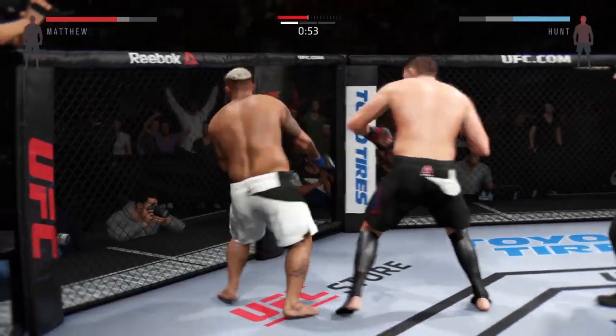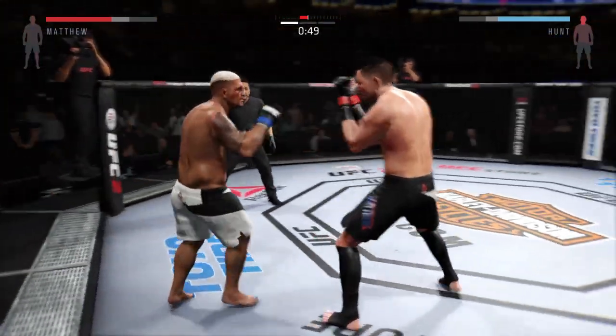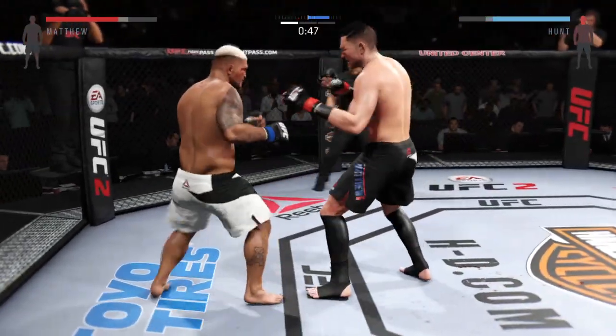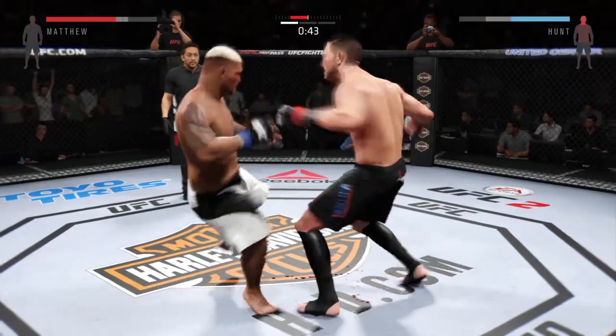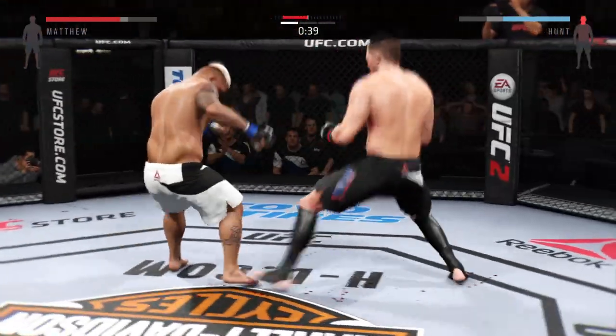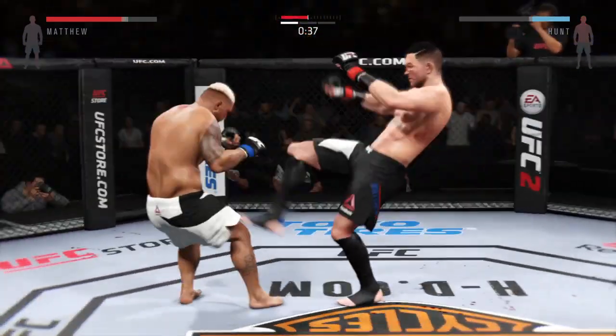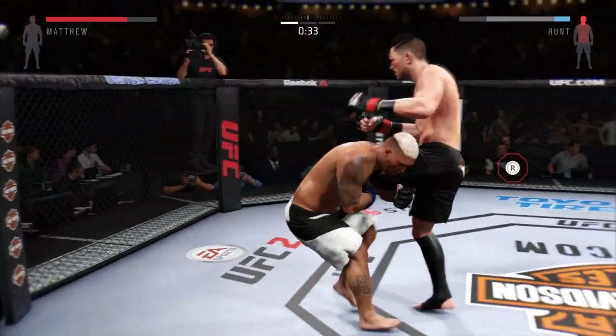Yeah, there you go. Good shot. Over the top. Big shot — he landed it just like that. We need these points. Takedown. He's going to get it. Head kick. Powerful kicks. It's going down. Good elbow. Huge elbow rocks it. What a combination. He hurt him. Looking to finish the fight. Looking to finish him.